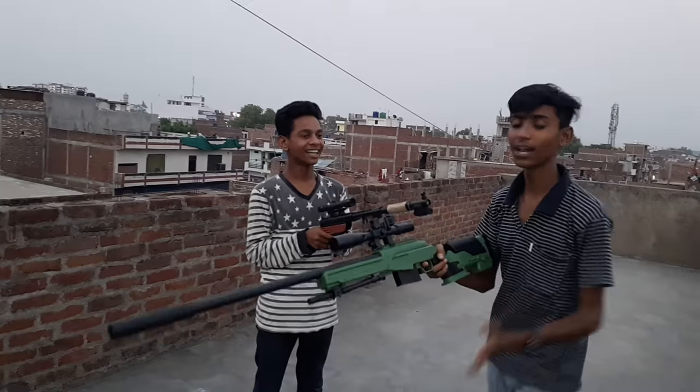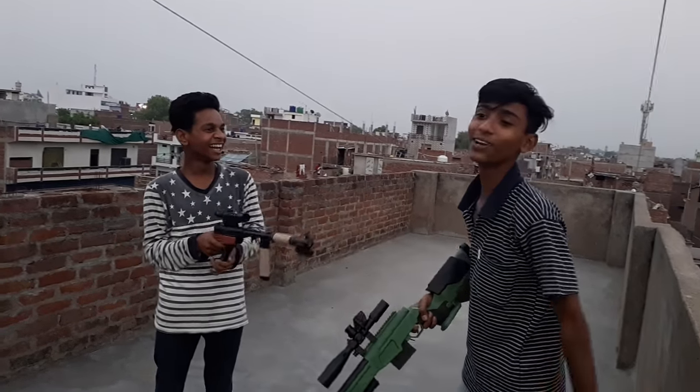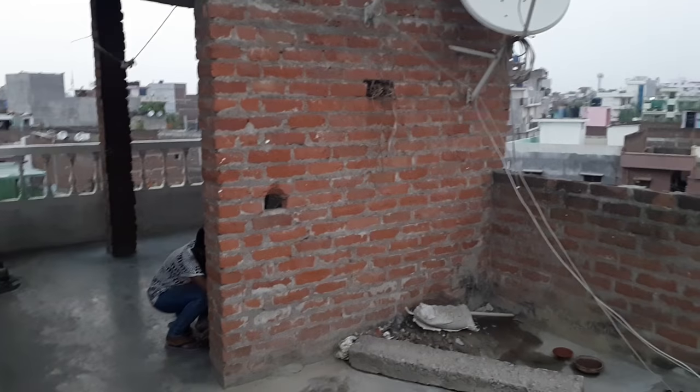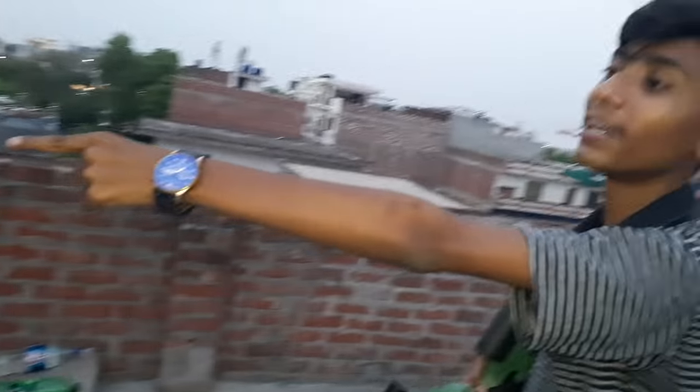We always prefer an online gun — there is no failure. This shot is hit. I am shooting the second shot. Look, the second shot is hit. You can see there is no damage in the hole. It is hit.